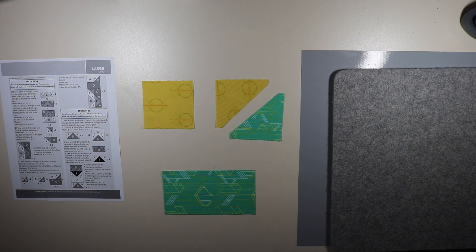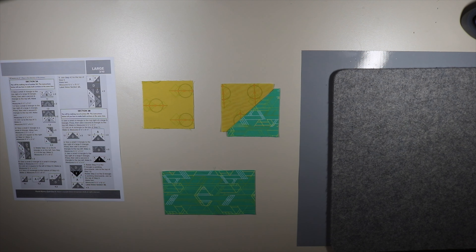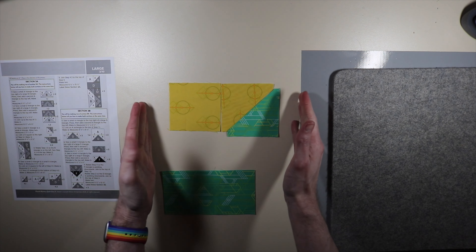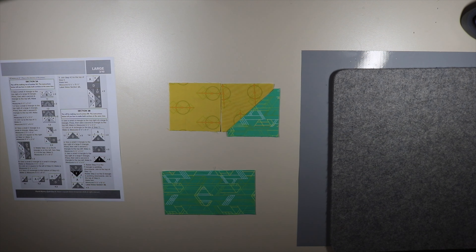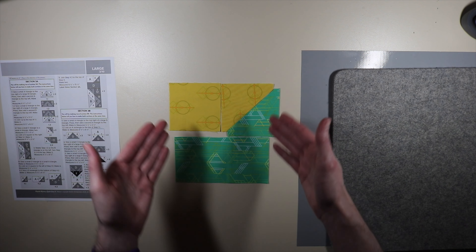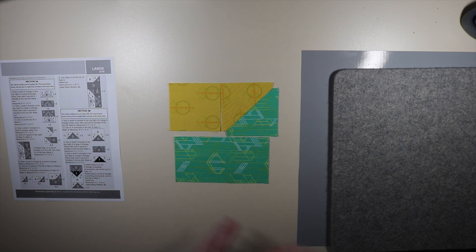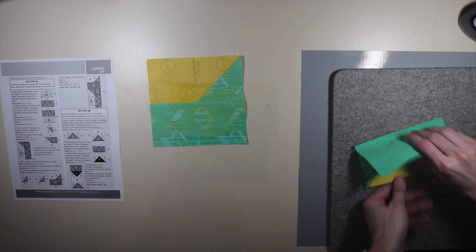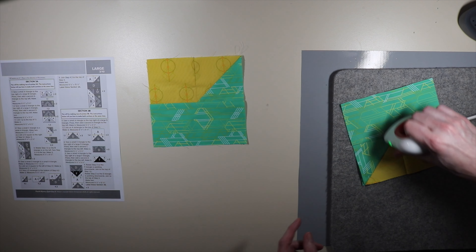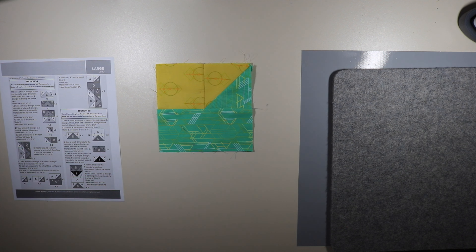Moving on to step four: 4.1 says to sew a small D triangle to a small A triangle. Then for 4.2, we're going to join an A square to the left of a step 4.1 — making two of those. Step 4.3 says to sew a D rectangle to the bottom of a step 4.2. We're going to make sure that our A fabric matches up and our D fabrics match up. I'll come back when I'm pressing it out. We've completed step 4.3 and we're pressing towards our D rectangle.